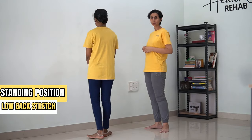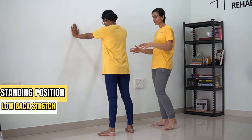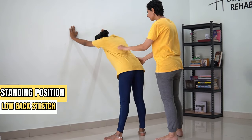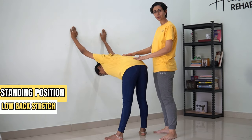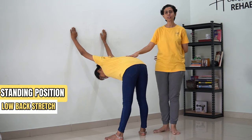To do this, stand against a wall and place your hand against the wall. Gradually move back and keep bending forward from your hip till the point you feel a stretch in your lower back region. You are going to hold this position for 30 counts.